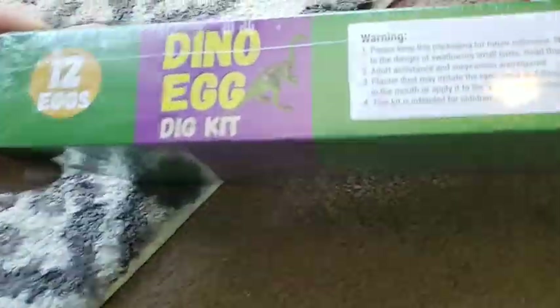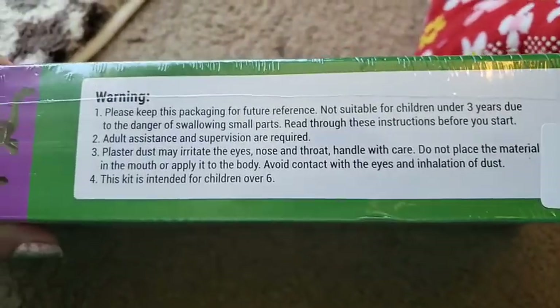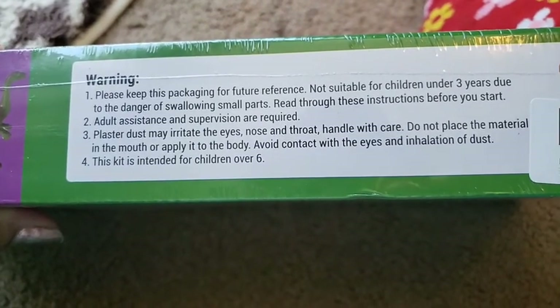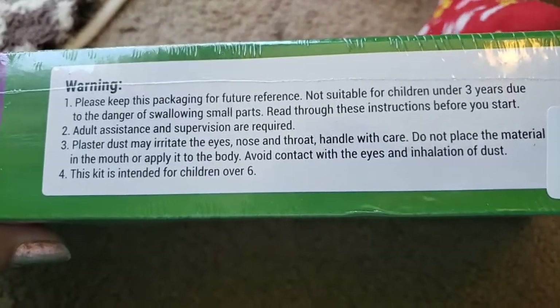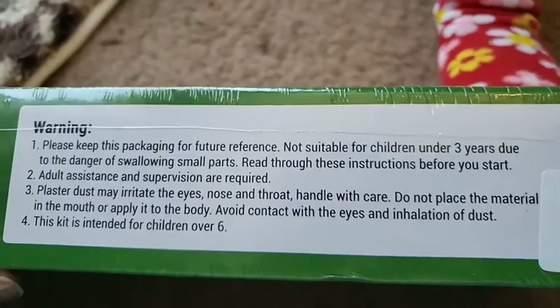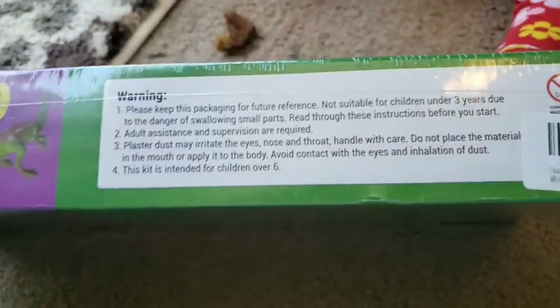I have a helper here — my daughter. The box says: please keep this packaging for future reference. Not suitable for children under 3 years due to the danger of swallowing small parts. Read through the instructions before you start. Adult assistance and supervision is required — you have to supervise your kids.